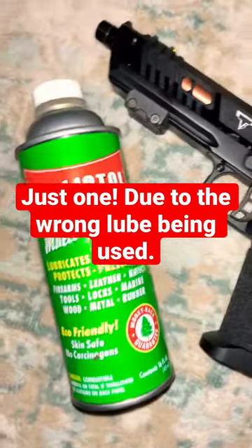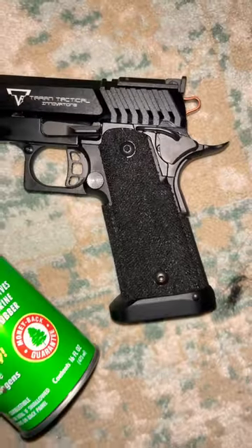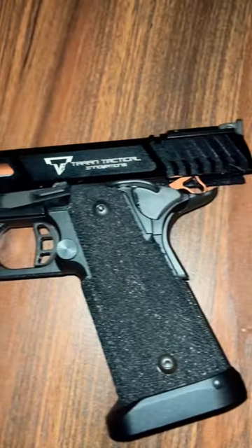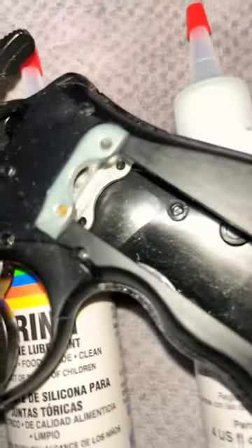Not all of these guns broke — just one of them actually did, and I'll explain why. Mislubrication was done to this gun a long time ago, before my whole Ballistol kick, which I do use Ballistol for real steel as well as some airsoft guns in certain situations. But this Hummer X here actually